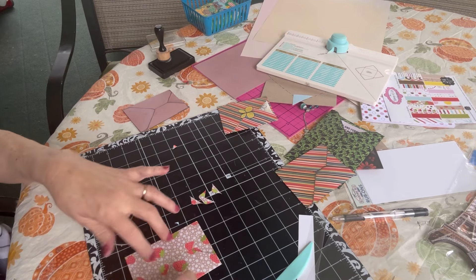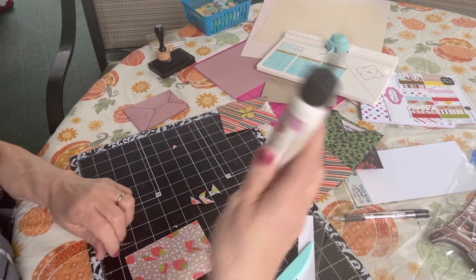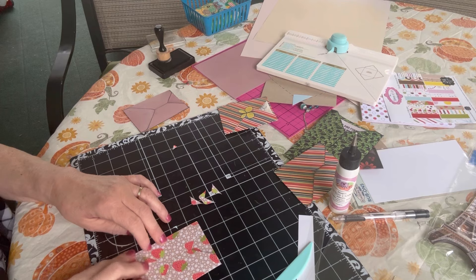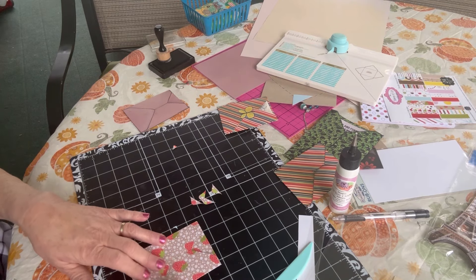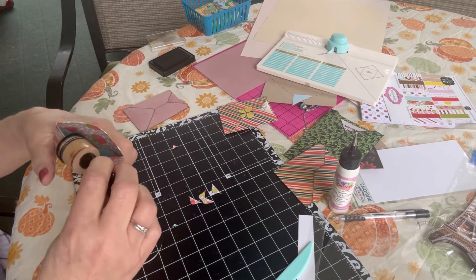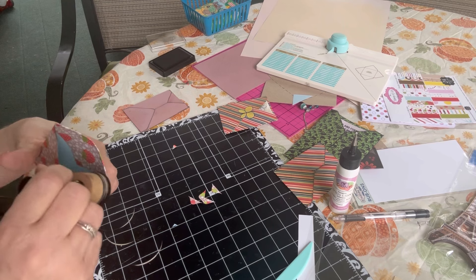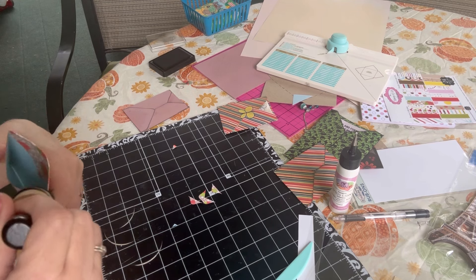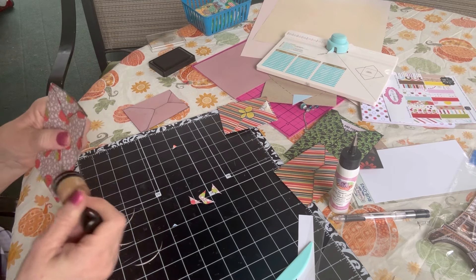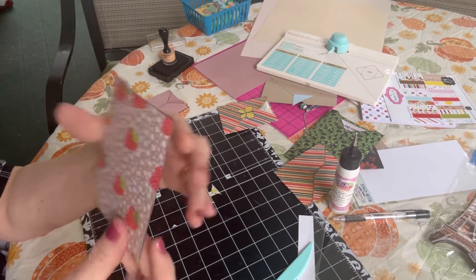Fold that up and adhere it down. I got a little extra glue on there — this Art Glitter glue is the best craft glue in my opinion, though you can't order it from Amazon in cold weather. I also like to ink the edges of the top flap so you can clearly see where it opens. I should have done this before folding, but I'm going to try to ink the edges now. There I have my little pouch.